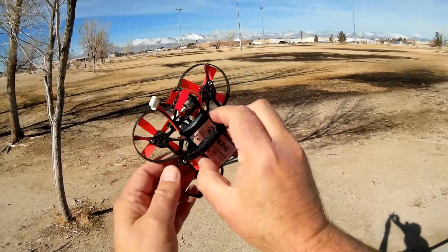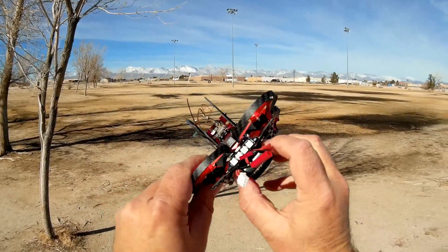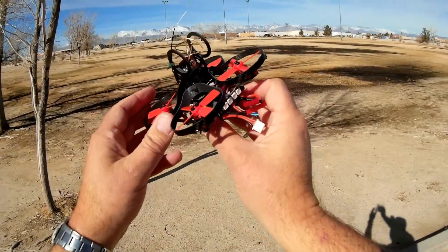It comes with a 7.4-volt, 450-milliampere-hour battery to power the brushless motors. With that in mind, flight time is relatively short — about two to three minutes — so keep that in mind.